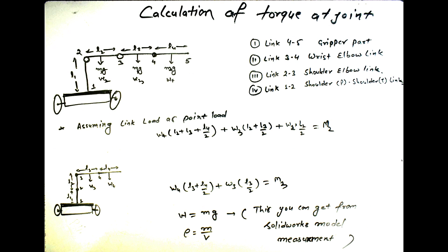In this section you can see some calculation methods which I use to calculate the torque required for each servo motor — for links 1, 2, 3, 4, 5 covering the wrist, elbow, and shoulder joints. Assuming link loads, I calculate the torque. You can check this calculation.